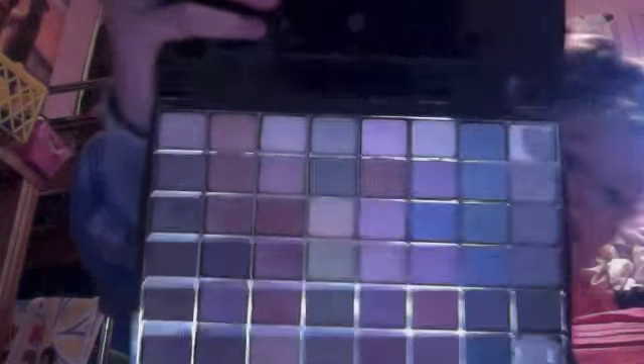Next we're going to do eyeshadow. I'm going to open the palette and pick this color — the pink one. It's very pretty, and it's pretty much right in the middle of the palette. I'm just going to grab some of that and put it on my eyes. You guys can't really see it, but it's really pretty.